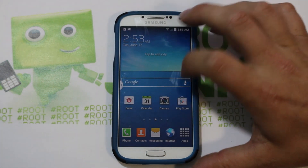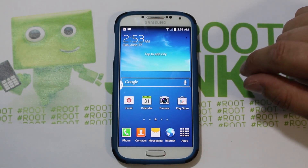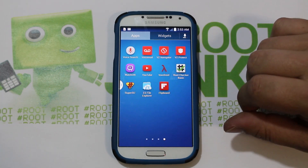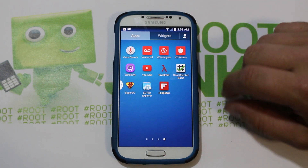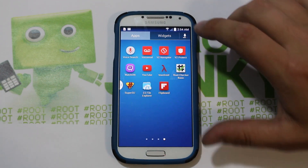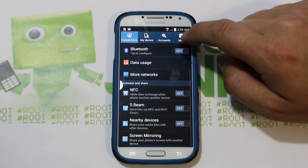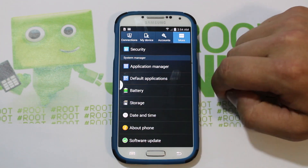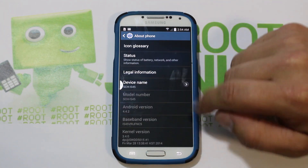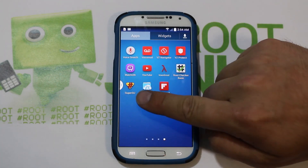All right guys, I got a quick video here — this is going to be on my Samsung Galaxy S4. I'm going to show you guys how to install SafeStrap on this device. I already have root access on this thing with Towel Root and installing SuperSU separately — I have a whole video on that already. This gives you root access on the latest KitKat OTA update. Build number NC5, KitKat 4.4.2, build number NC5.